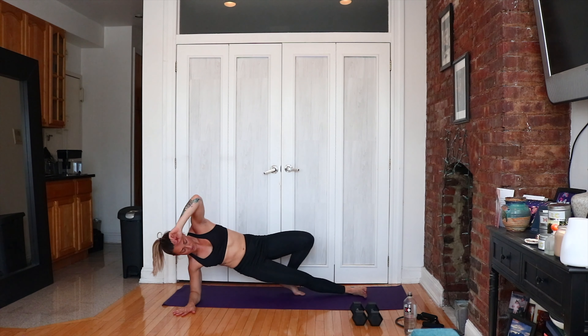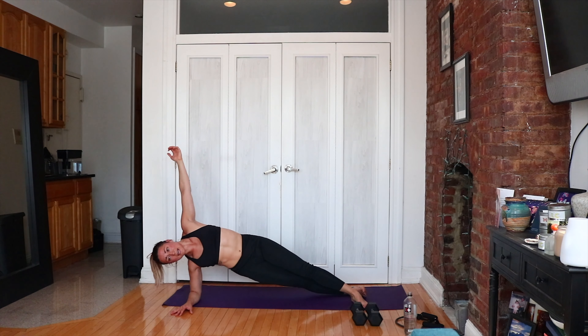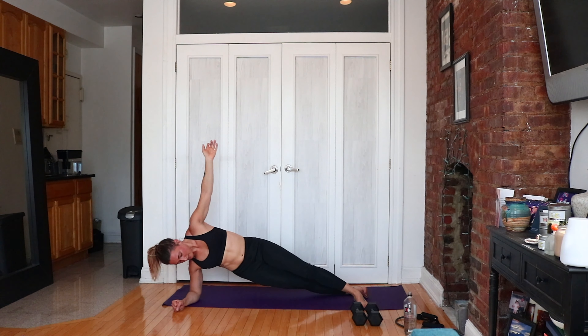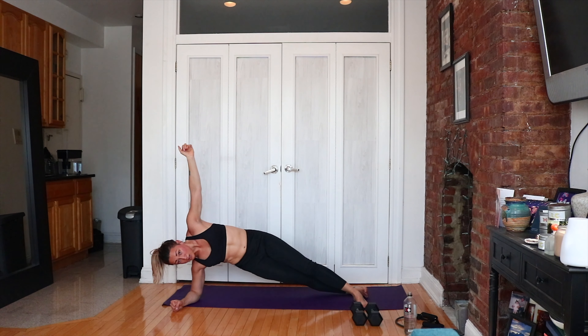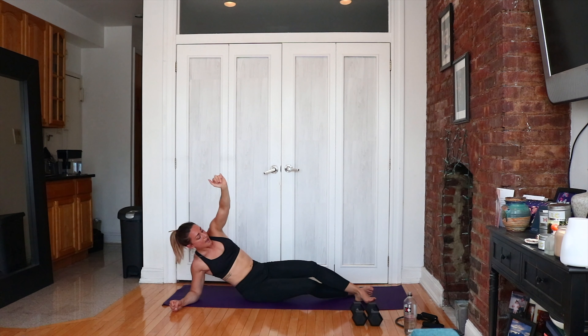We're going up and down for hip dips in three, two, one. Tip your hips down, tap the floor, push back up to side plank. If you need to drop a knee, take it — it's all about what you can do. Switch sides — right in, holding first. Reacquaint yourself. Bottom butt cheek is squeezing, bottom obliques are squeezing. Hip dips up and down — let's go. Five, four, three, two and one.